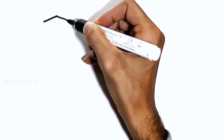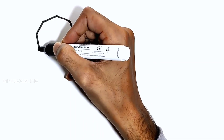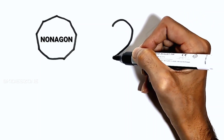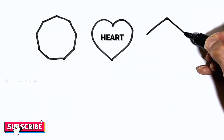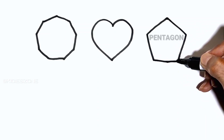Let's learn to draw some shapes. Nonagon. Heart. Pentagon.